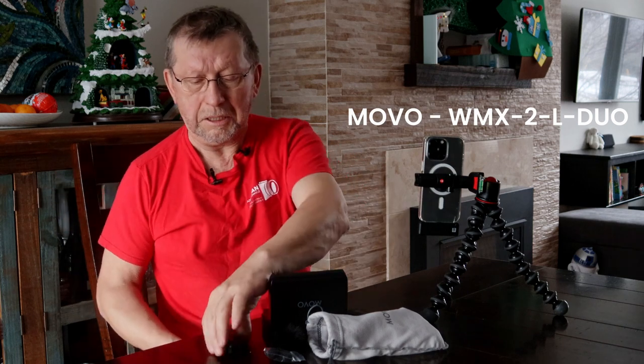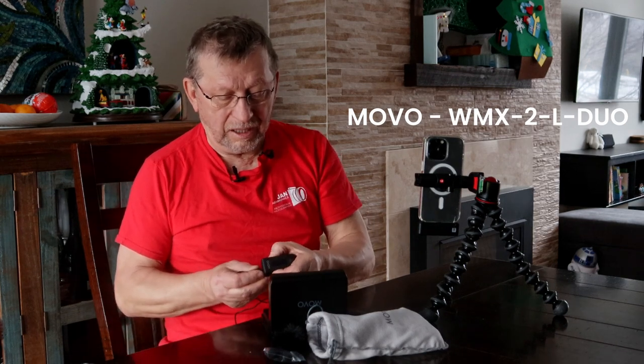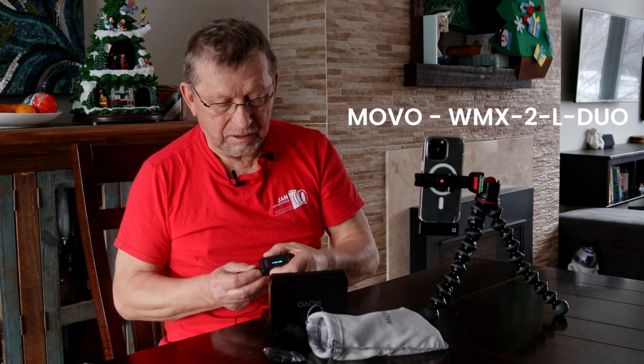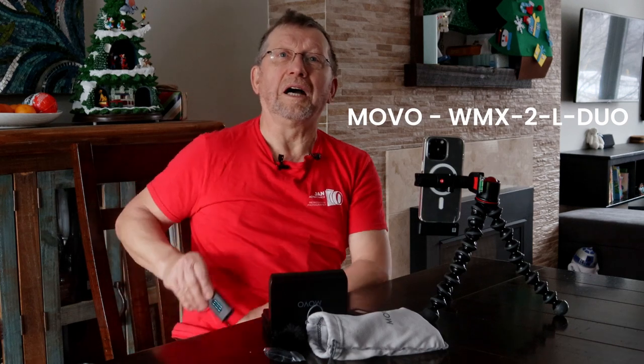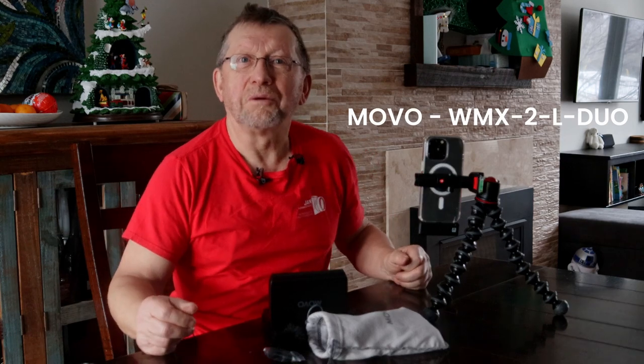We are a little bit cold, but that's okay. And my mic — turn on. And we're already set up to make a movie. Thank you very much.